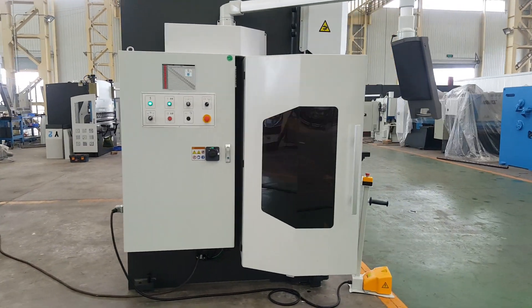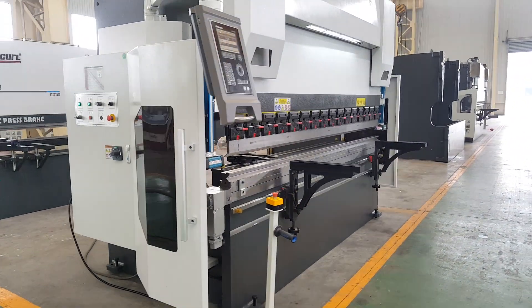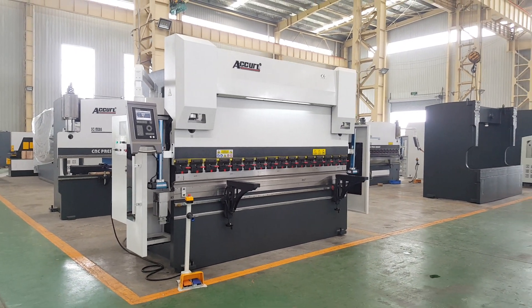Welcome to Aqua Manufacturing. We are very professional in press brakes, guillotines, and laser cutting machines. Thank you.